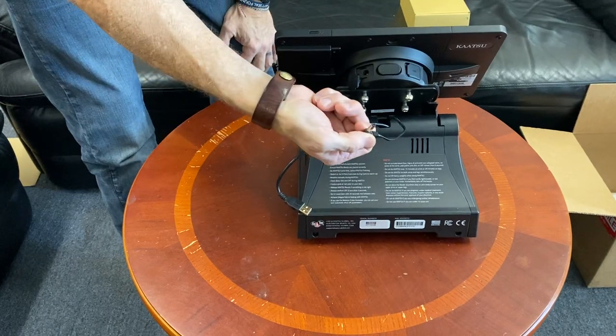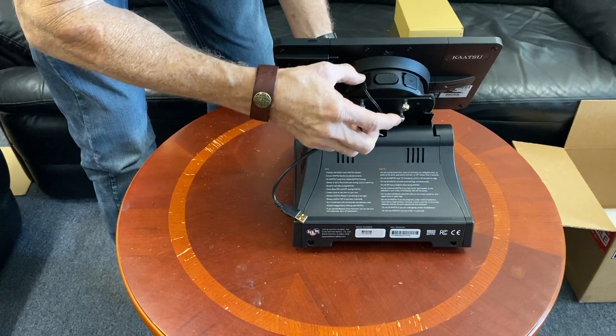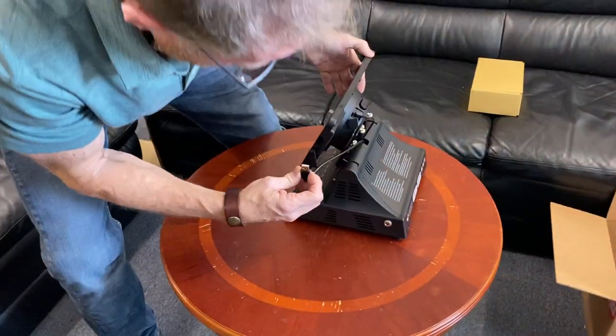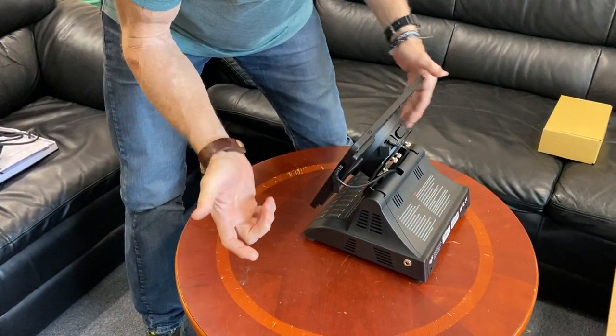It's very easy. There's only one place this power cord goes and it's right up here. Just press it in and click it right in, and then the USB-A connects right here on the side — you'll hear it click like that.